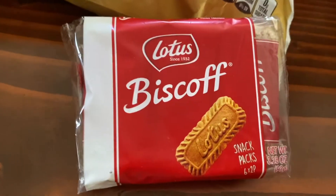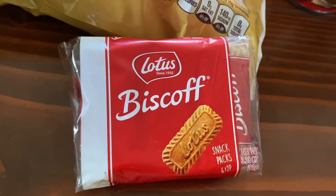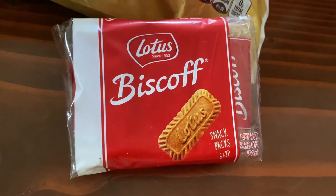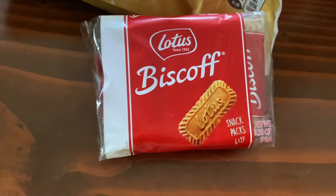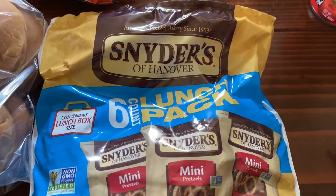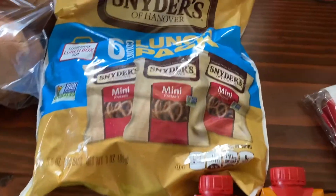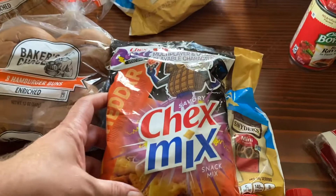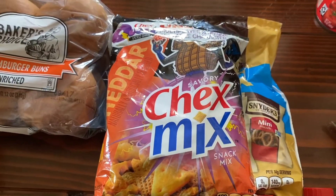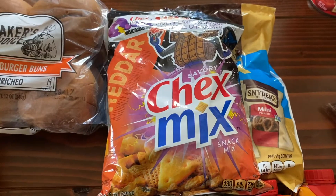We also got a six-pack of snack bags — I didn't check the points on those, they're probably horrible, but we put snacks out for delivery people and like to have variety. The lunch-pack pretzels are very small, about 50 calories a pack, one point per pack — great if you just need a little hit of salt and carbs. We got two bags of six packs each, great price. I don't really believe the points on Chex Mix but I can't pass up a dollar bag. It's about five points per cup.